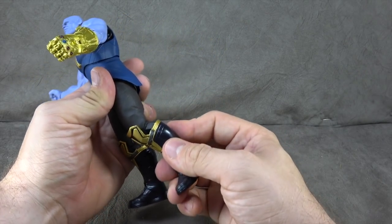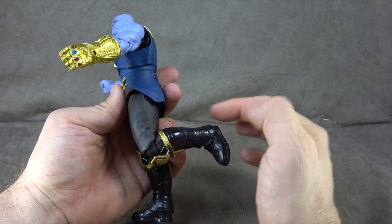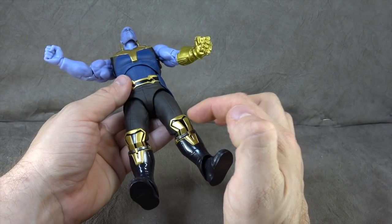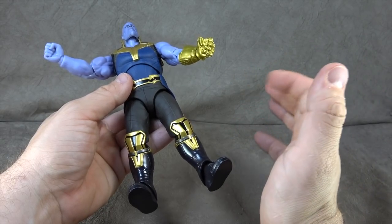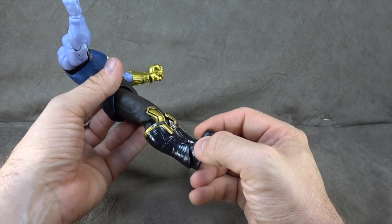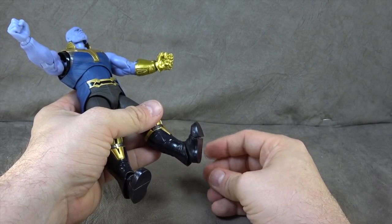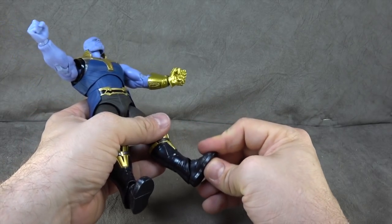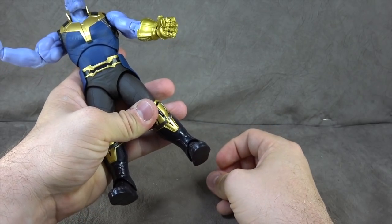Sculpting in the pants looks great. Single hinged knee on a ball hinge does very well and gets you 90 degrees. Then we have the boots — gold, silver, and black. The blue paint on the boot looks great; it's a gloss finish. The ankles are on a ball hinge, so you get ankle tilt up and down, a toe hinge at a nice cut, and if you swivel it around you get an ankle rocker, though it's not the greatest.